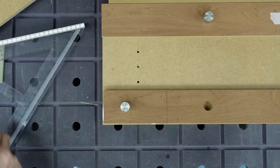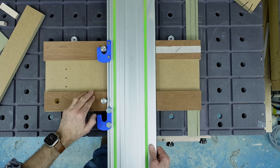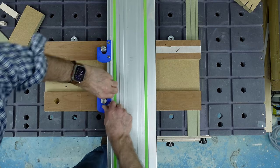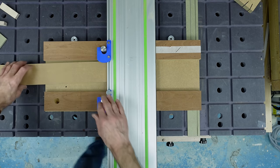Of course, another benefit of this is that because you're just using regular bench dogs, you can use your Dave Stanton dog locks or your homemade DIY versions to lock your rail in place.